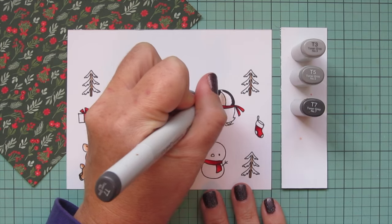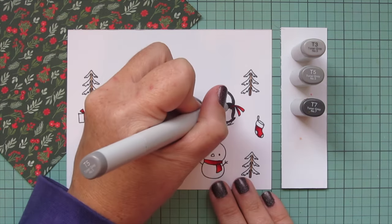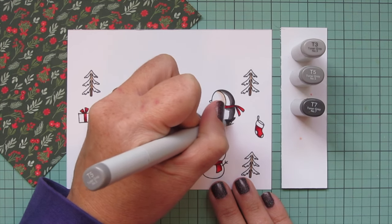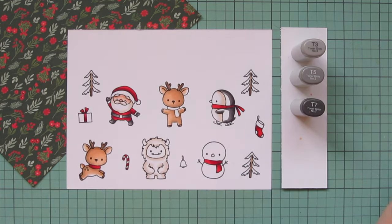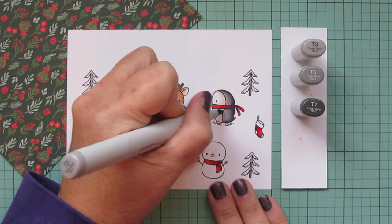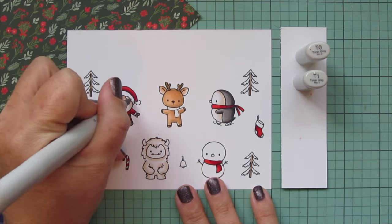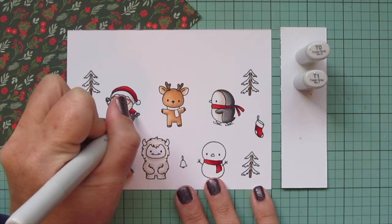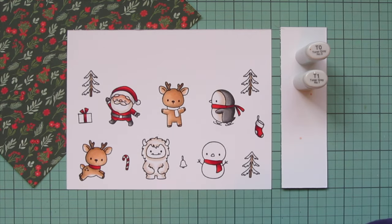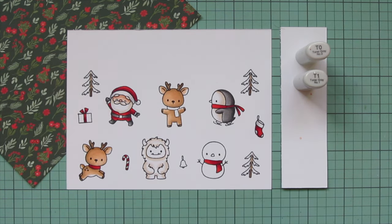I'll start again with that T7. I'm going to be a little more heavy-handed on the penguin because I have more room to blend there, so I can afford to have a little bit of an extra heavy shadow, and then I'll blend that out. Having that extra heavy shadow is going to make him read more as black. I could have darkened up this combo with the T9 if I wanted him to look even more black, but I actually prefer my penguins to have a little bit of a darker charcoal gray tone. Then I'll go with slightly lighter tones using T0 and T1 for the white parts of Santa's outfit and also the white parts of the stocking.